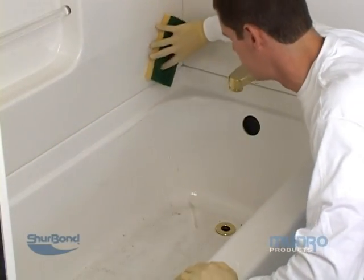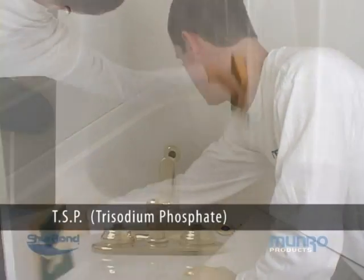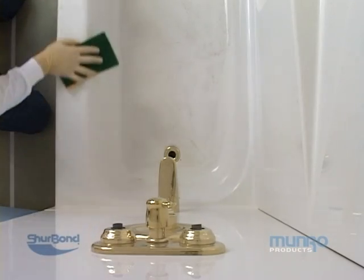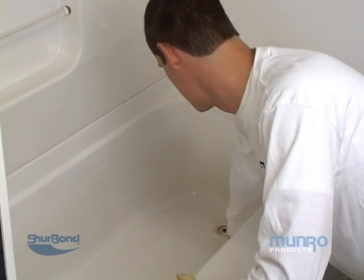Begin by thoroughly rinsing everything with water and a sponge. TSP, which can be purchased at any home improvement store, can be used to clean the fixtures if the dirt buildup is extremely heavy. Alternatively, using our reducer solvent M17000 can be helpful as well.